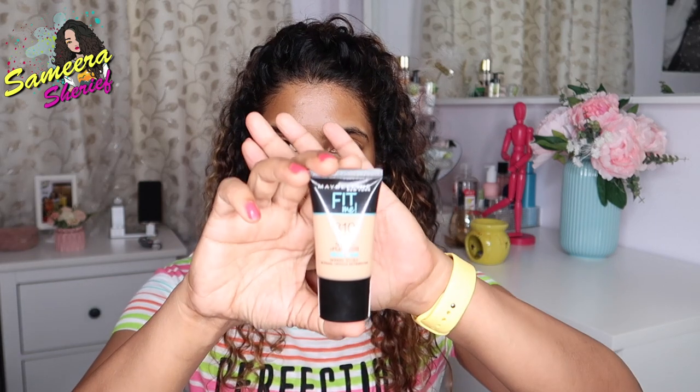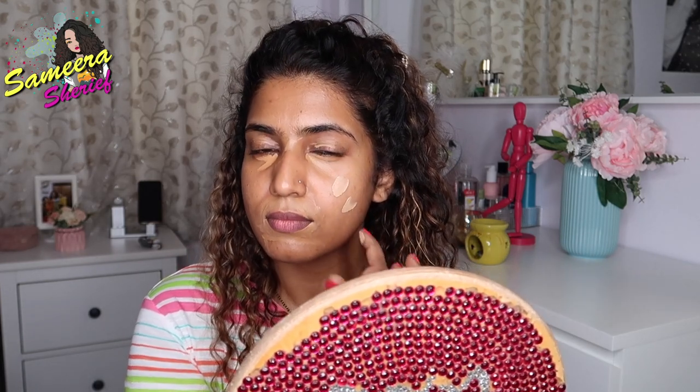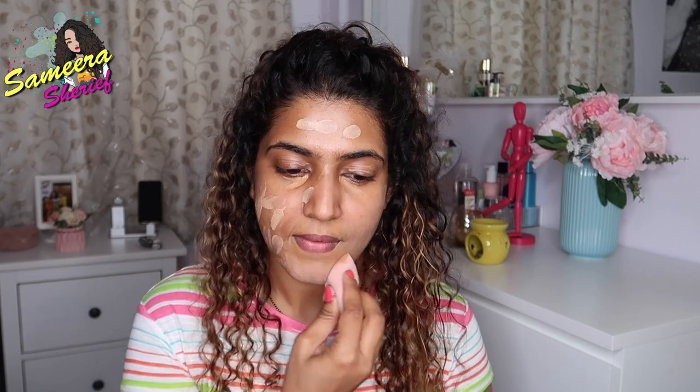Once I'm done applying the concealer, I let it sit for some time. Meanwhile, I'm gonna apply Maybelline's Fit Me in the shade 310 Sun Beige. I take a little onto my finger and dot it all over my face, like so — not to forget your neck! Once I've dotted the foundation all over my face, I'm gonna take a damped beauty blender — I picked this one from Shein — and start blending my foundation, as well as the concealer, in place. Make sure everything is evenly spread all over your face, ears, and neck.